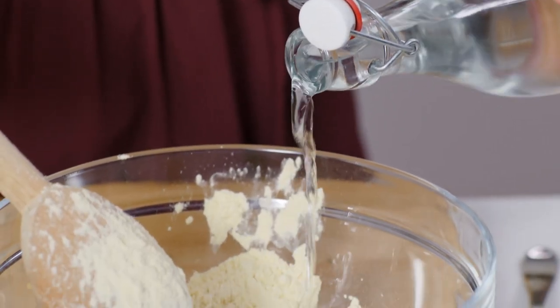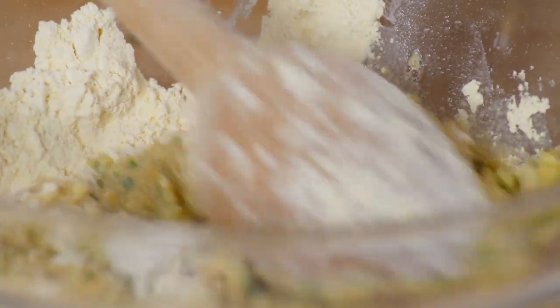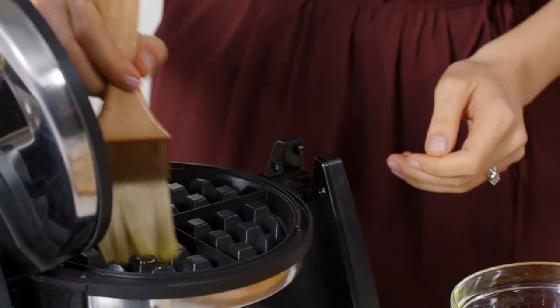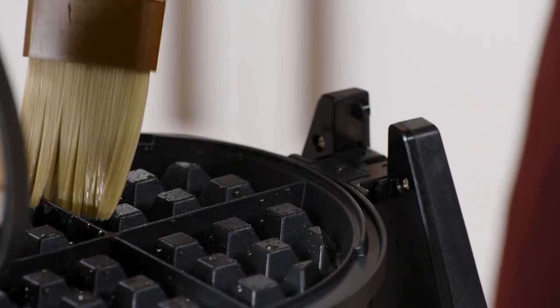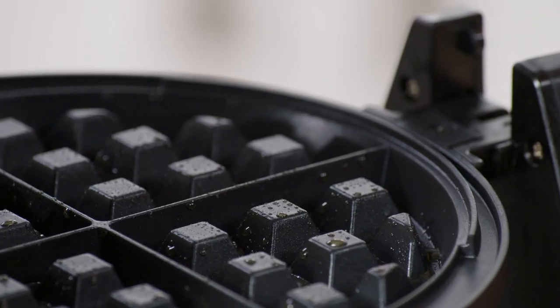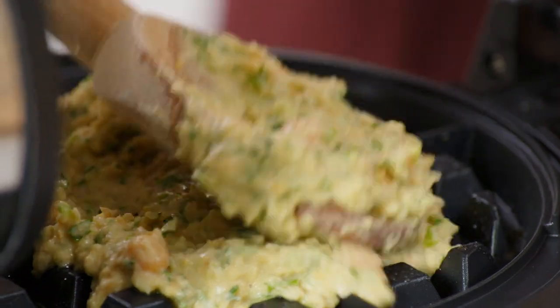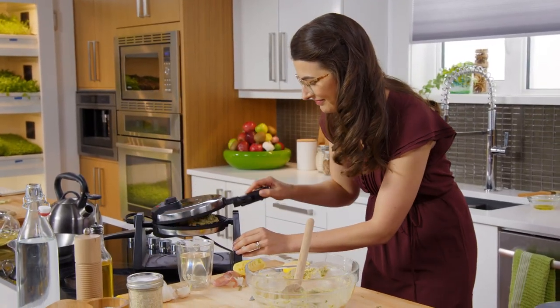And this is where the batter comes to life. I'm looking for a consistency that's not paste-like, but it's not runny either. Even though I'm not super accustomed to sweet breakfast, this waffle is something I can get behind — a little sweet, a little savory, and super satisfying. A little bit of oil on here, just a little bit. I don't want the fawafels to be greasy. Nice big scoop. And now we wait.